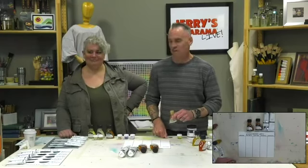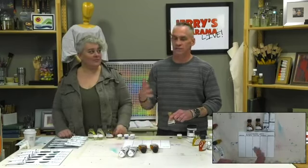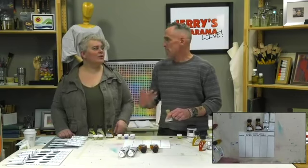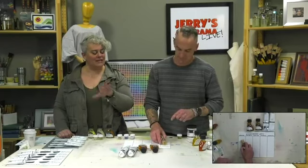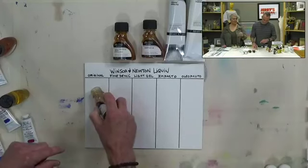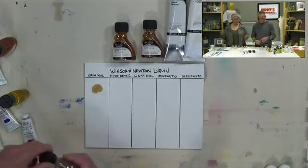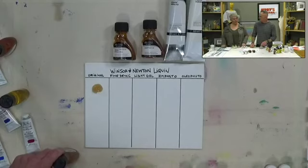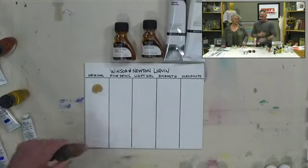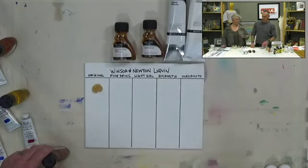Alkyds speed up drying rate by 50%. They're made with soy oil and yellow less than linseed oil. A former colleague uses alkyds with students who have only 15 weeks to complete paintings. Winsor & Newton offers five alkyd varieties. The recommendation is to do test swatches with these mediums just as with drying oils — this preparation is time and money well spent.